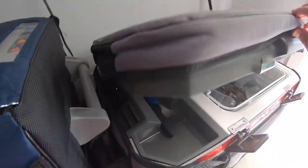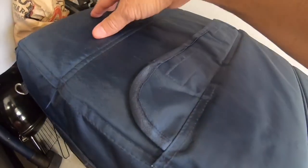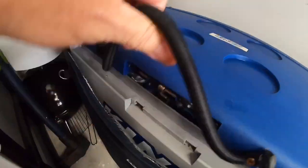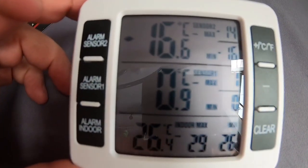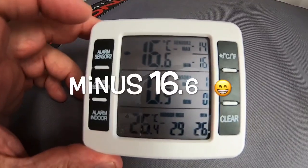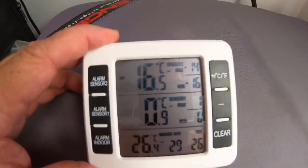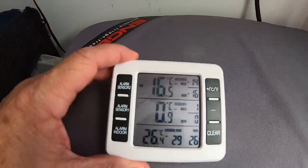The Engel is set where I normally have it. I also have the sensor in the Kings — it's on the top of the basket in the freezer. Sensor one is 0.9 degrees, sensor two — that's the Kings — it's 16.6 degrees. I've got that set for minus 18 so it's on full power. You can get two sensors and this little gadget on eBay. It's great if you have two fridges — really, really good.